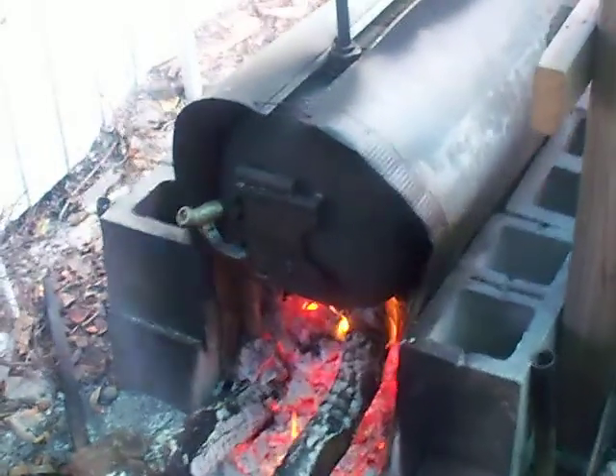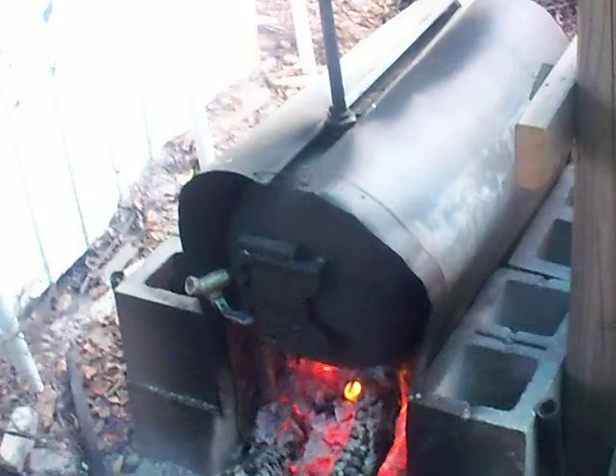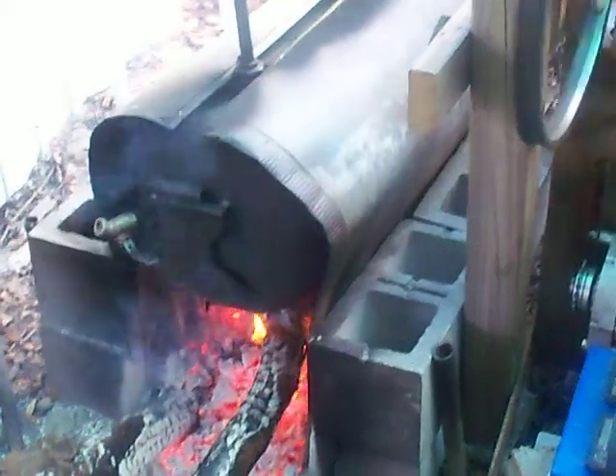I'm real happy with it. I know that's not the most efficient boiler, but considering it was free, it takes about 45 minutes to an hour to build up 20–30 pounds of pressure. But once you get it going, you don't have to put much in there to keep it going.